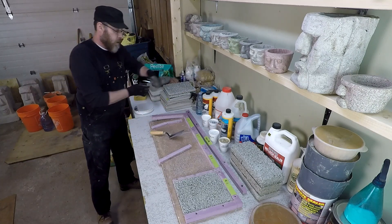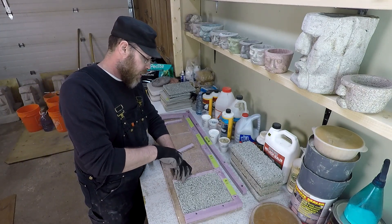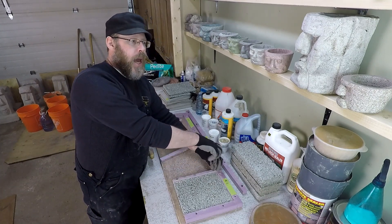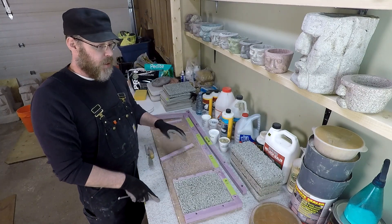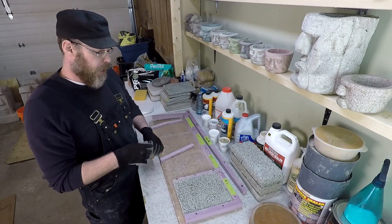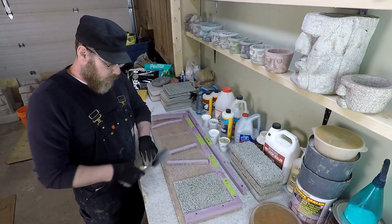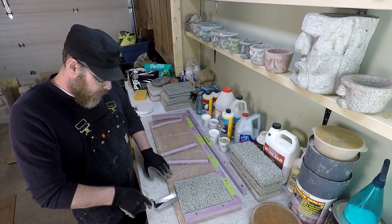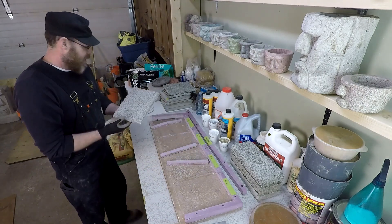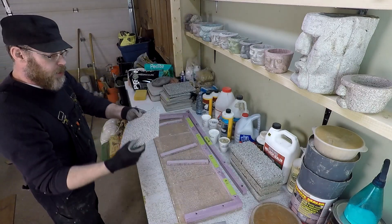The four-to-one comes in at 589 grams — surprisingly light. Now the eight-to-one: I didn't think this one was going to demold. There's so little Portland cement that I could barely get the perlite covered — just put them dry in a bucket, swirl them around until the perlite stops being white and starts being gray. There was barely enough cement to go around, but it seems to have come out pretty good. It's so light it feels like a sponge.